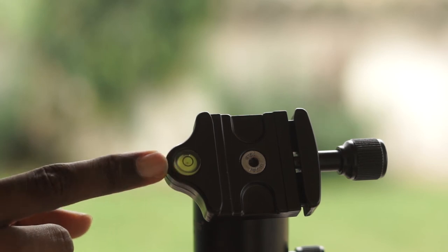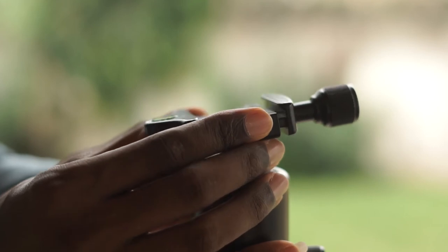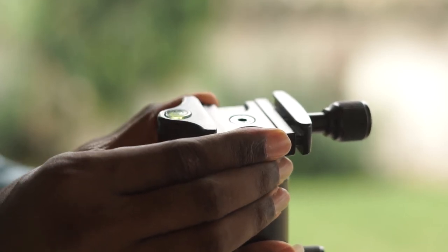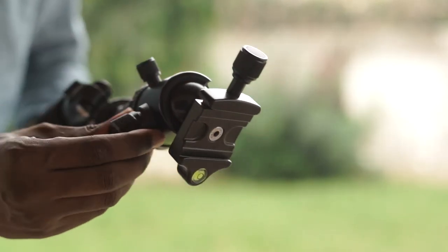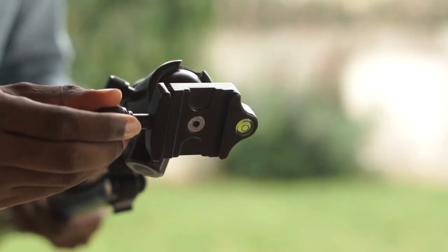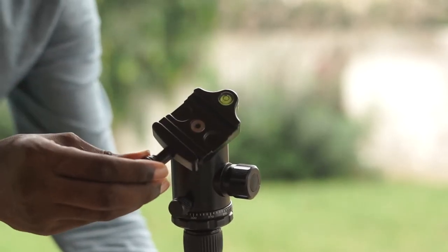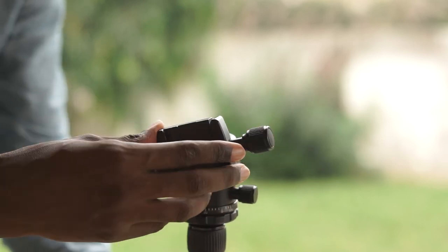So let me know in the comments which tripod you use or any tripod alternatives to the Zomei Z669 that you can suggest. And if you like this video, please click on the like button and share it with any filmmaker who is looking to purchase a tripod. If you're new to my channel, I do mobile phone reviews, mobile app reviews, and I bring to you affordable gadget reviews to help you make an informed decision whenever you're making a purchase. If you like that kind of content, please click on the subscribe button and turn on all notifications so you do not miss any episode. Thanks.